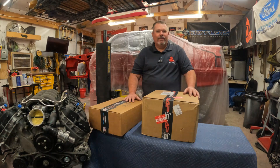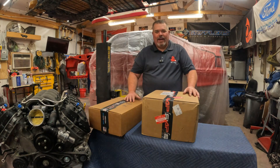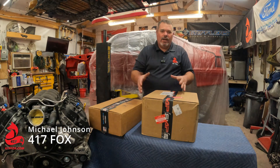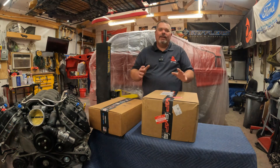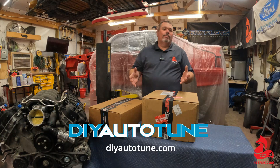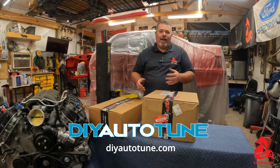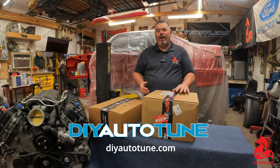Hi everyone, and welcome back to 417FOX. I'm super excited to bring you guys a huge unboxing today. It's just been released from our friends over at DIY Auto Tune, the folks that bring us brands like Mega Squirt, Micro Squirt, Digital Dash EFI, Amp EFI, and of course DIY Auto Tune.